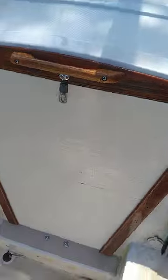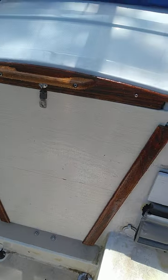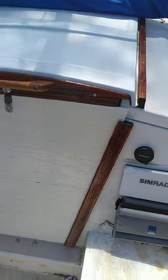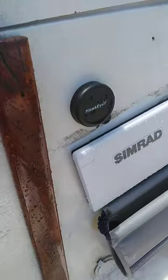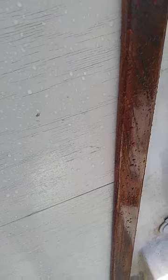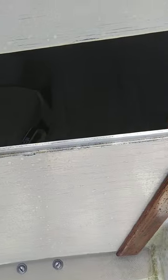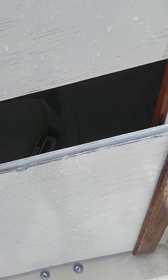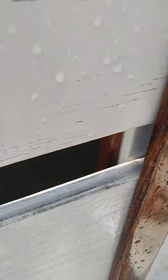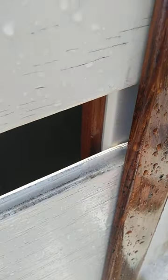I had to get new hatch boards — the originals were no good, so I threw them away, got some plywood, and just made some. I routed them. This is regular old AC plywood from a hardware store, and I routed them so that they sit in one another and don't leak — just took a router and a straight blade, routed them where they go together.